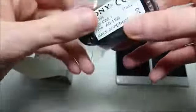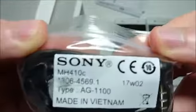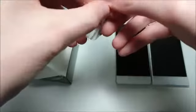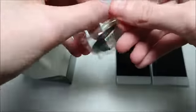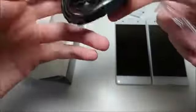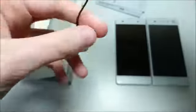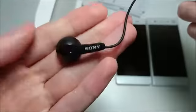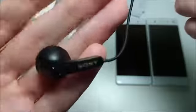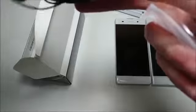And these are headphones — got some headphones there. Let's take a quick look at them. Pretty typical Sony headphones, they do look nice.